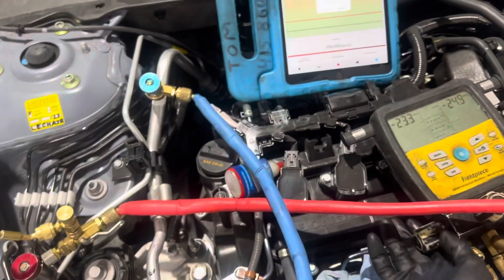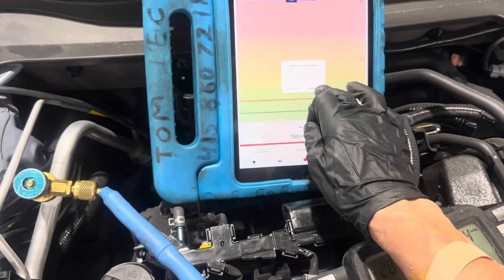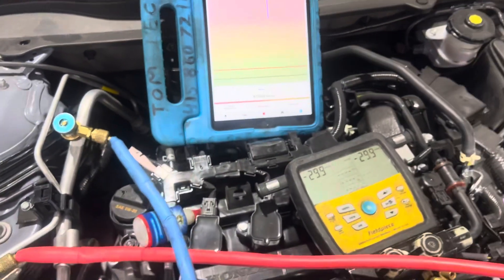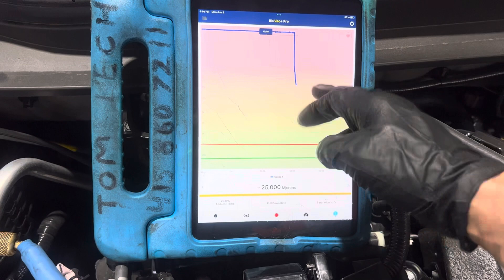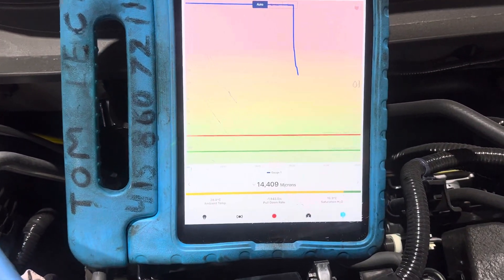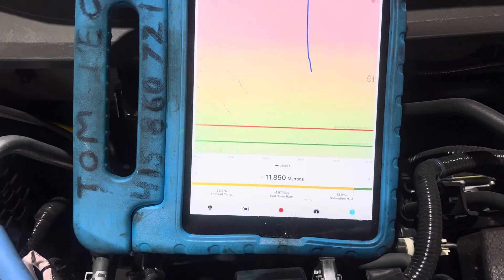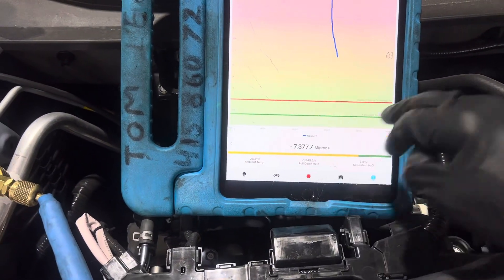I'm actually doing two ports right now. And you can see where it started to pull down. As the time is going on, you're seeing it drift over to the side, because this measures both the decay over time. And you can see how far it's down already.